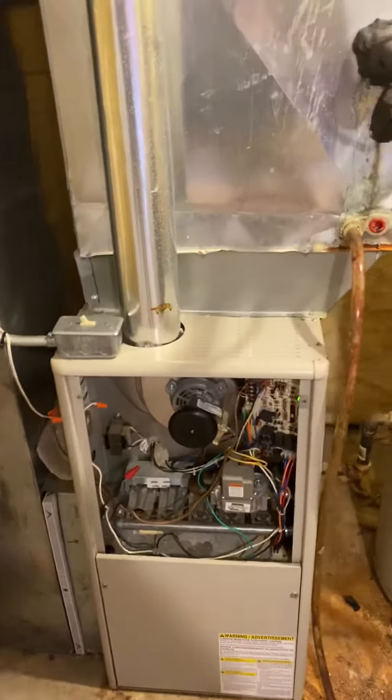If she wants to do the furnace, we'll replace everything. If not, then we'll wait on the return drop until she does the furnace. The humidifier is a Honeywell bypass, just going around the back. And then there's the stat here — we'll probably be looking to replace the humidifier as well.